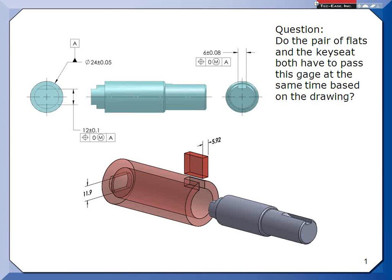Someone suggested we do a brown bag on simultaneous requirements. As I was thinking about it, I realized this is pretty confusing to a lot of folks — a lot of folks miss it. It almost seems like there's a little bit of a conflict because this does override a statement that we have in the standard. Before we get into it, I thought I'd ask this question. Do the pair of flats and the key seats — we've got a pair of flats here, 12 plus/minus 0.1 positioned to A. A is this large diameter, maybe it rides in a bearing in the assembly.